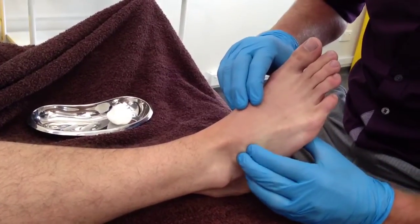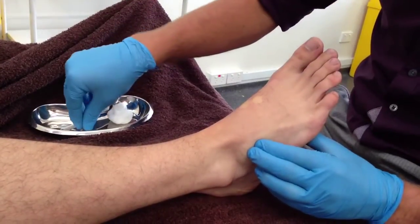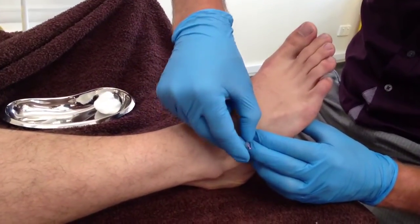Once the trigger points have been located, the needle can be inserted at a perpendicular angle to the skin. Despite using a small 13mm needle, you may still make contact with the underlying lateral tarsal bones.